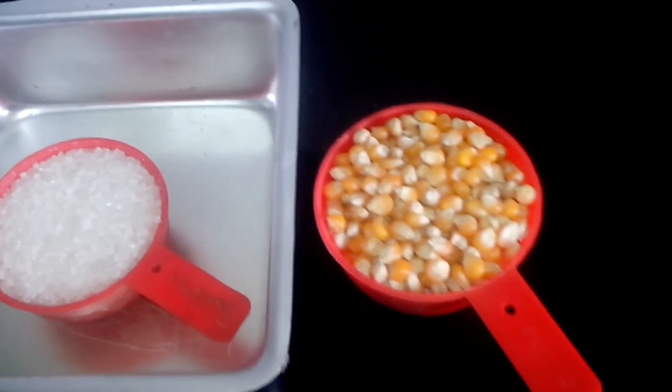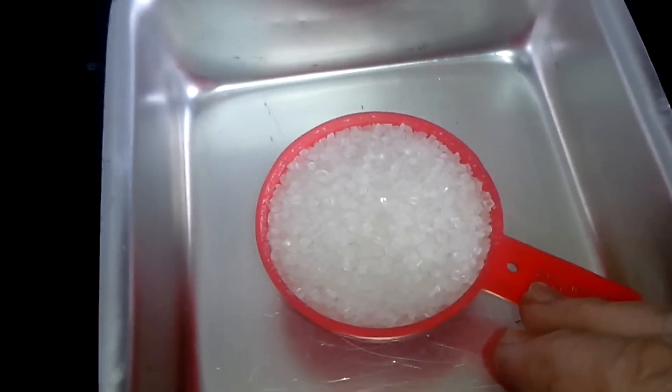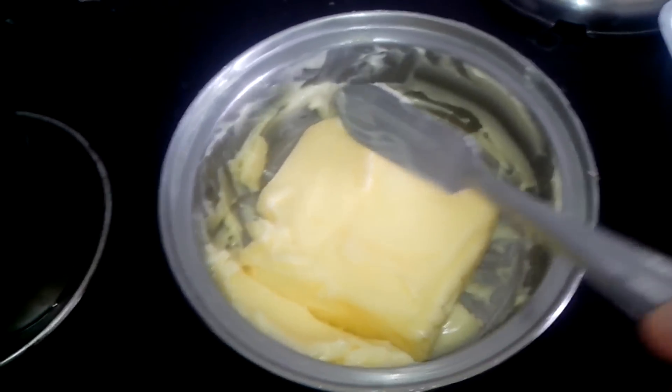For caramelized popcorn, we just require half a cup of popcorn, one third cup of sugar, one tablespoon butter, and two tablespoons of oil.